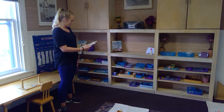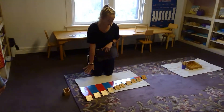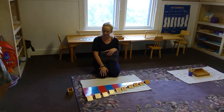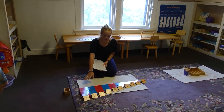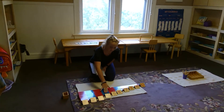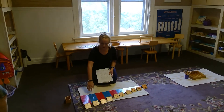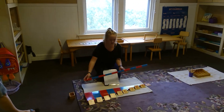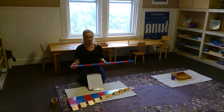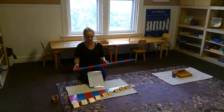The first work I'm going to show you are the number rods. The kids may be familiar with these from the sensorial room because they have the red rods. They'll first get them out and lay them from shortest to tallest, counting all of them as they put them out. They won't start with putting the numbers there — just the rods. As they count, they use their hand: one, two, three. This practices one-to-one correspondence, counting another number when they move colors.